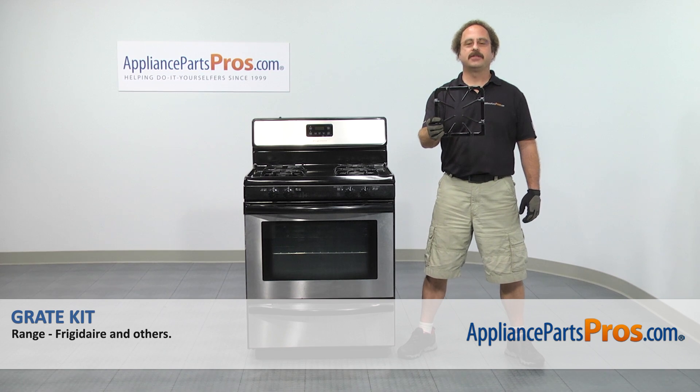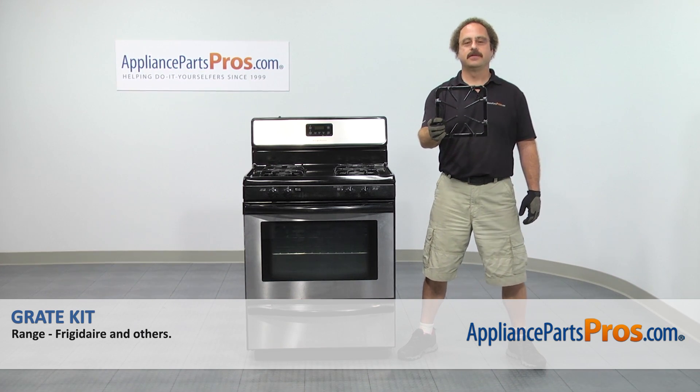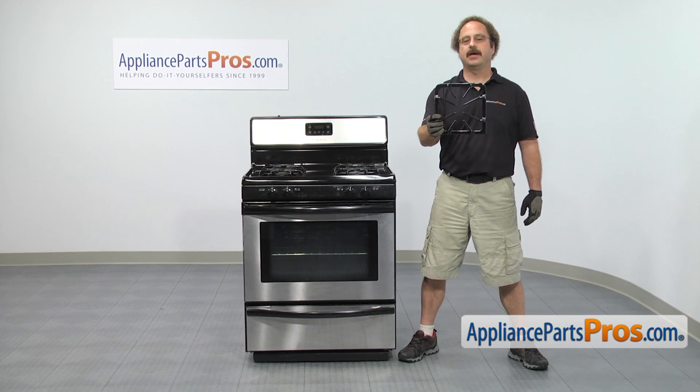In this video, we're going to show you how to change out the Frigidaire Range grate kit. It's going to be a very easy repair and it should only take a few minutes to show you how to do it.